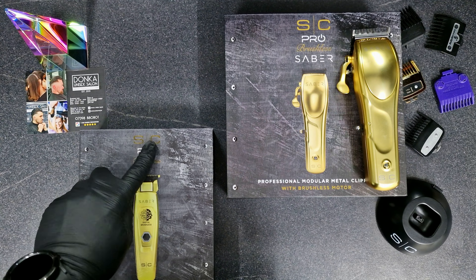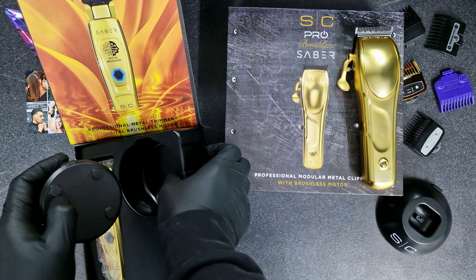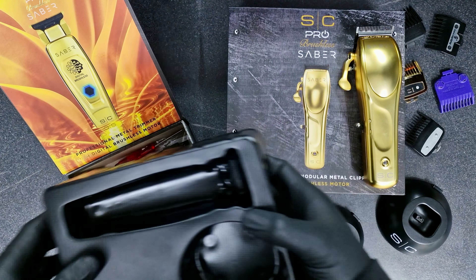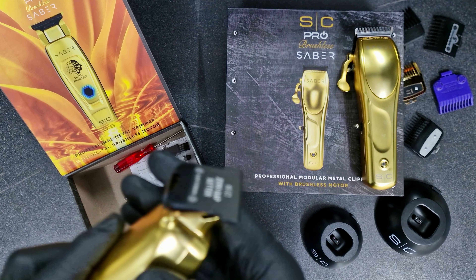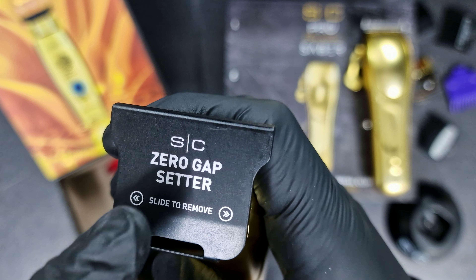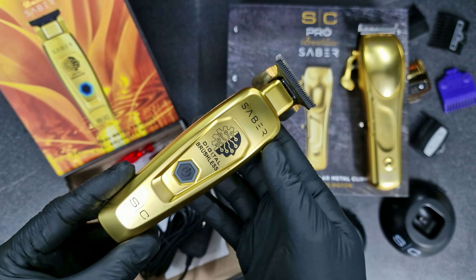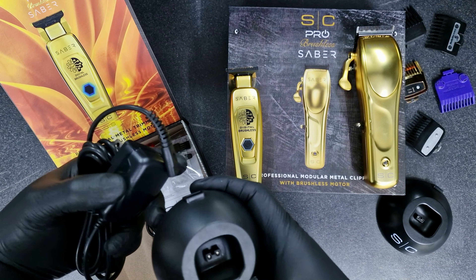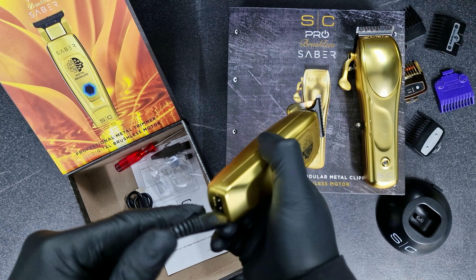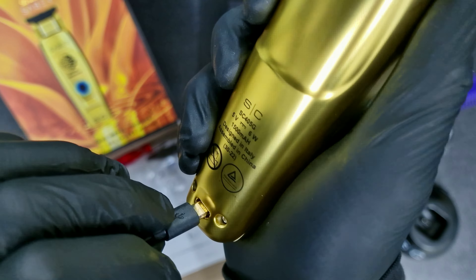So let's close that now and open this beauty — the Stylecraft Sabre Trimmer. It comes as well with a stand, which is nice. It's mentioned here already: Stylecraft Zero Gap Setter — slide to remove. Let's see what we have inside — the charger as well. You can connect straight to the stand, or you can use it cord and cordless too.